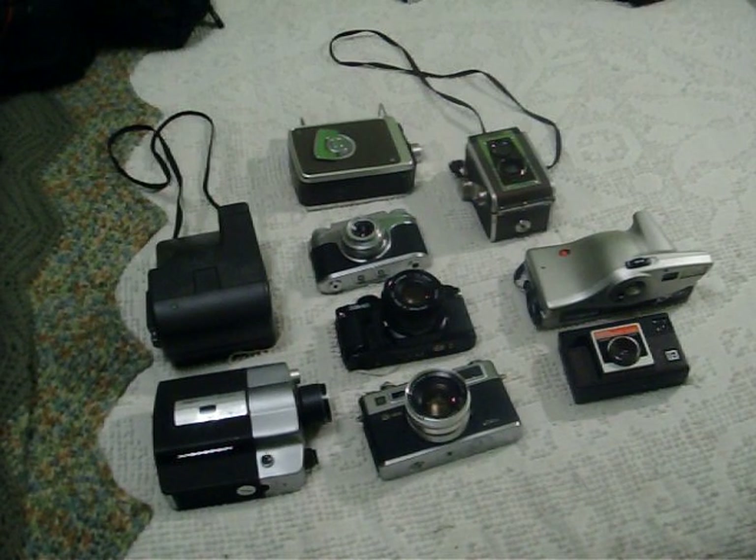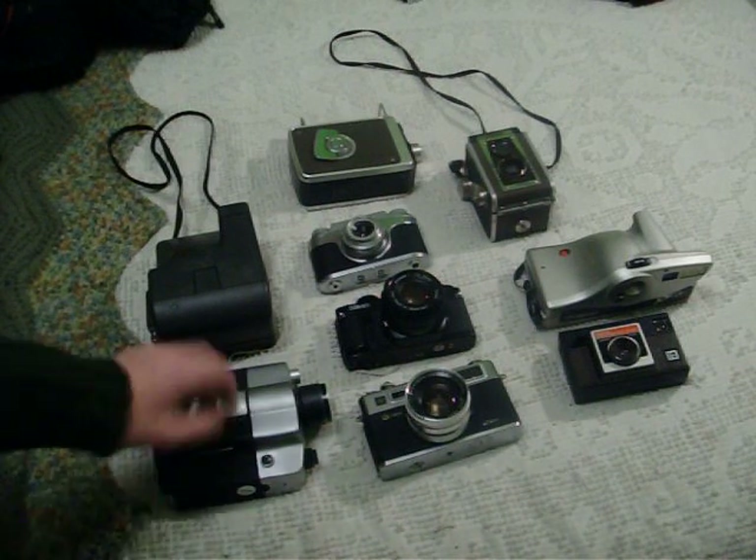All right, my first camera collection video went over so well, I figured I'd do another one, so here's the rest of my collection so far.